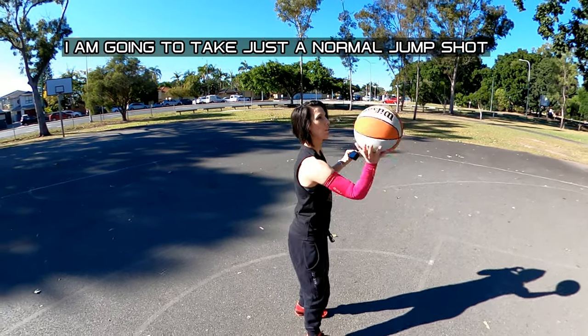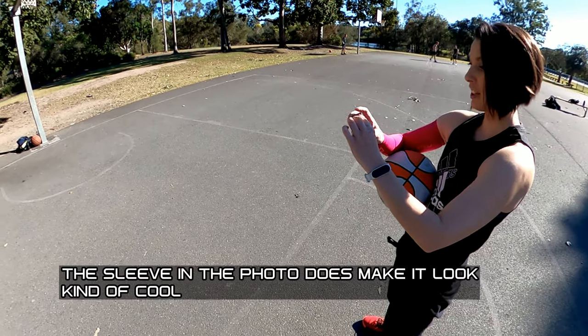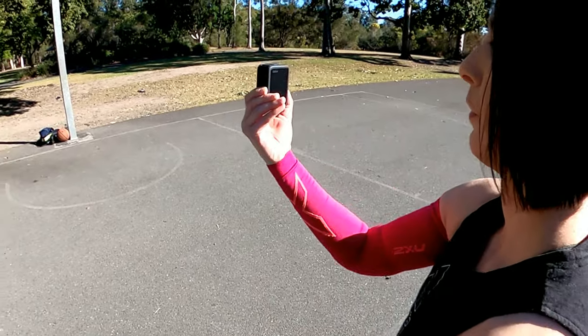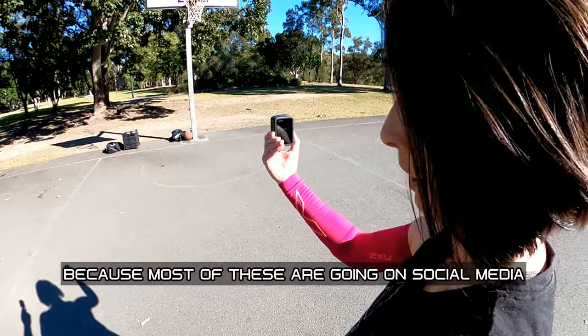I'm going to take just a normal drop shot. If you have a sleeve, the sleeve in the photo does make it look kind of cool. You want to do it in vertical because most of these are going to go on social media.